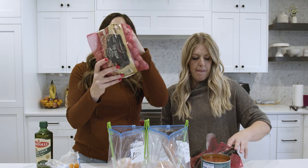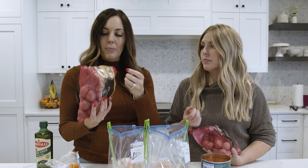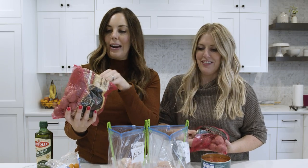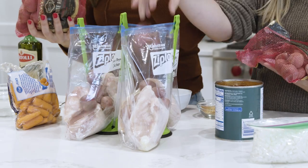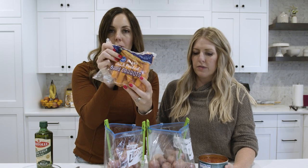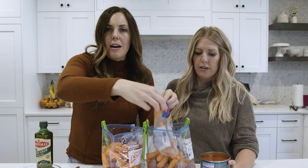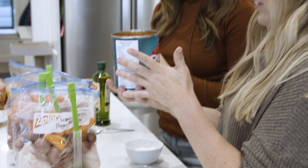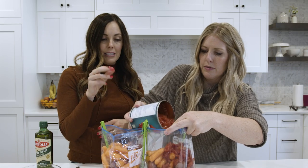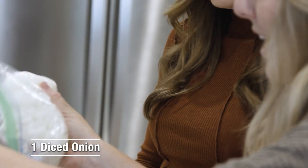The next thing we're going to add is red potatoes. If you use big red potatoes, cut them into big chunks — but I bought petite red ones that are baby-sized, so you don't even have to cut them, and they're pre-washed, which makes prepping freezer meals really easy. Next we're going to do one pound of baby carrots, divided between the two bags. You can also chop up regular carrots if you don't have baby carrots. Then a huge 28-ounce can of diced tomatoes — just dump it in without draining — and one diced onion, divided between the two bags.